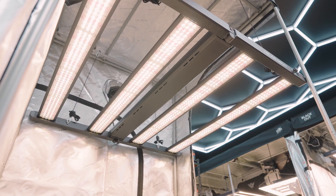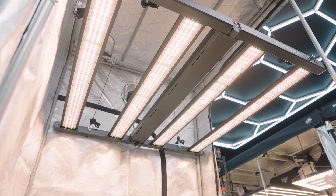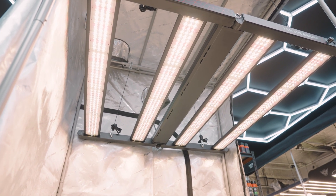Looking at these PAR maps, you'll notice that the lenses now fitted across this panel are seeing a significant boost in overall intensity, which is going to translate to deeper canopy penetration.